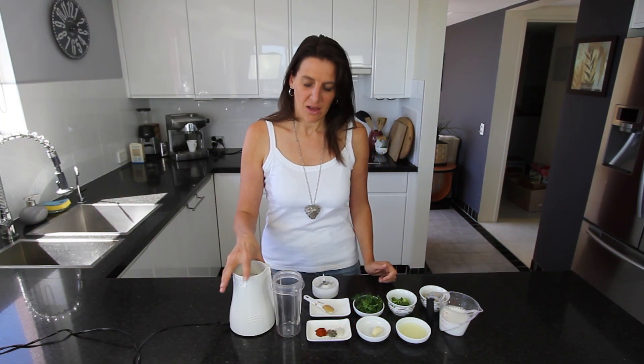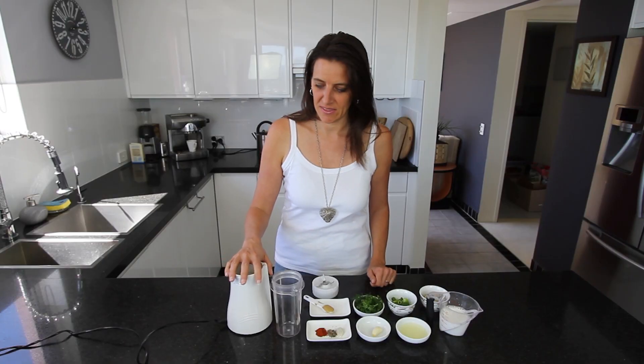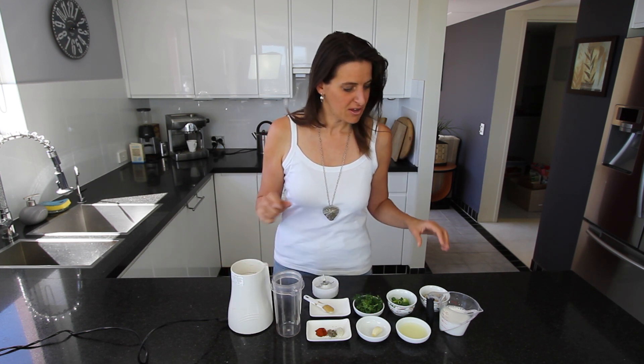For this recipe I'm using a small blender — my Tribest blender. I'll have a link to that in the recipe on my website, so you can print the whole recipe and see the blender I'm using as well. That will be at cookingwithplants.com.